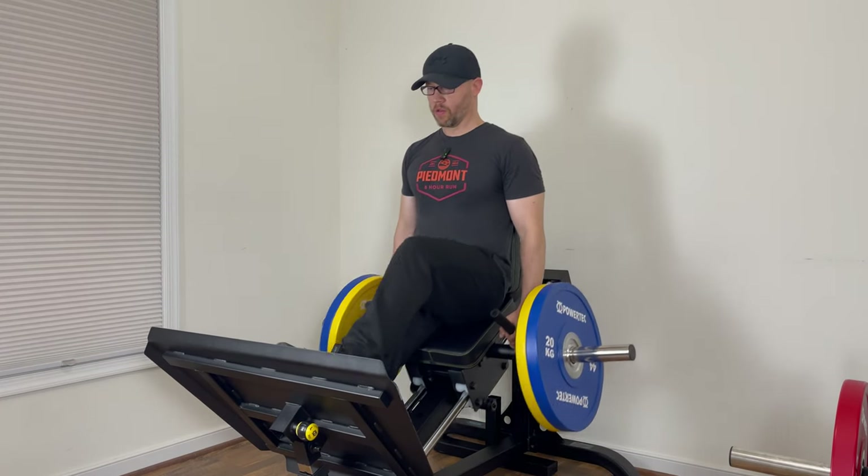The new Powertech Compact Leg Sled offers greater adjustability, enhanced features, a compact design, and three quality exercises with plenty of variations for each. When I bought this machine three years ago, I said it was one of the greatest leg machines I've ever used, and it's only gotten better. I am a Powertech affiliate, so if any of my Powertech videos or reviews have helped you, please consider using my Powertech affiliate link when you make your Powertech purchase.